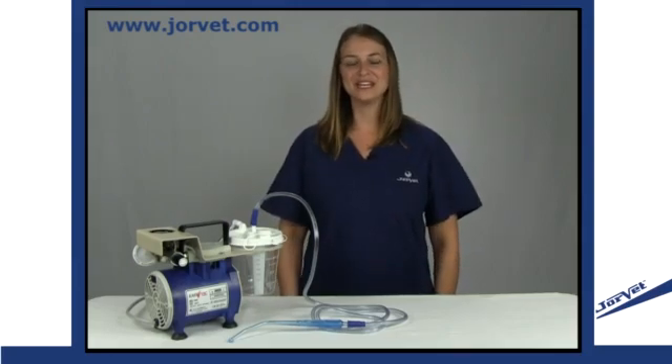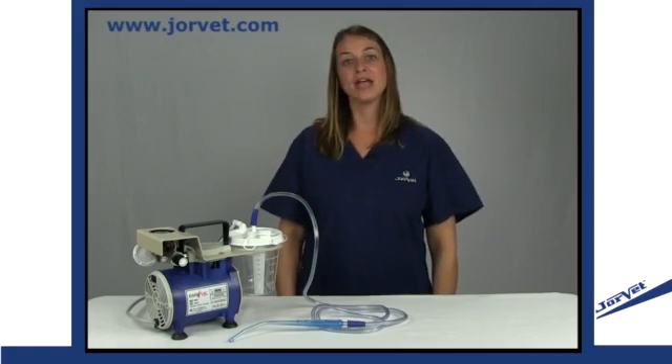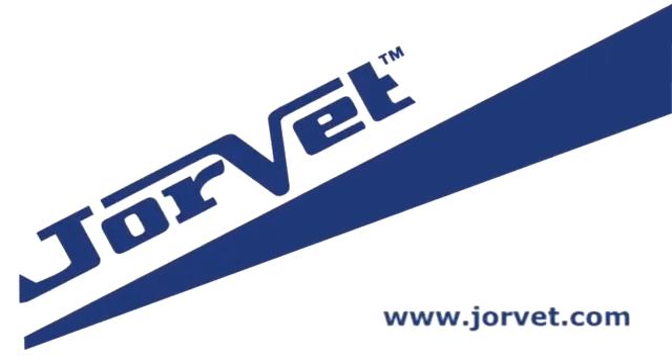So as you can see, this unit is easy to use and effective at what it does. For any advanced questions, please contact us at technical support, and to view other products, please visit www.jorvet.com.